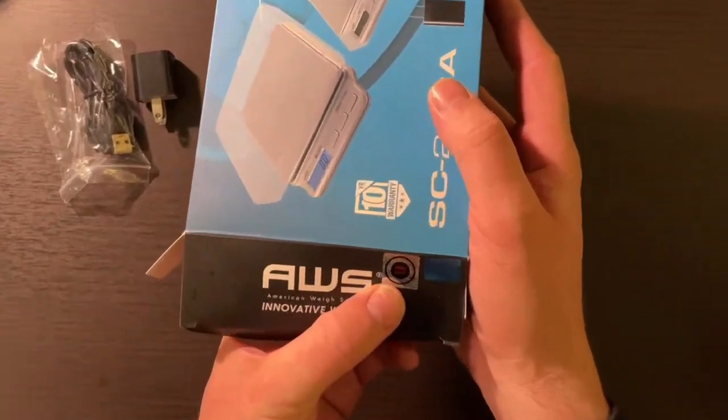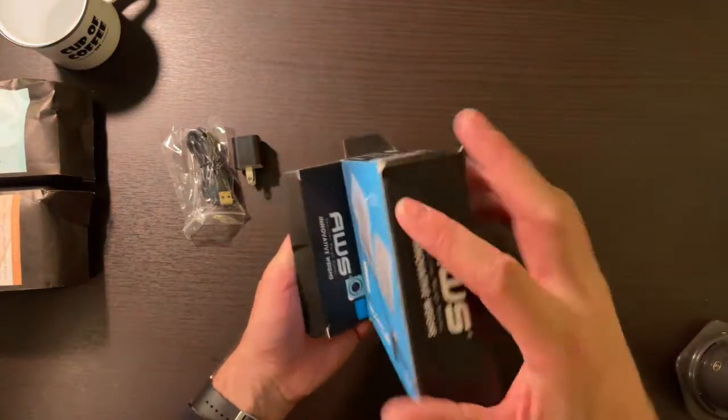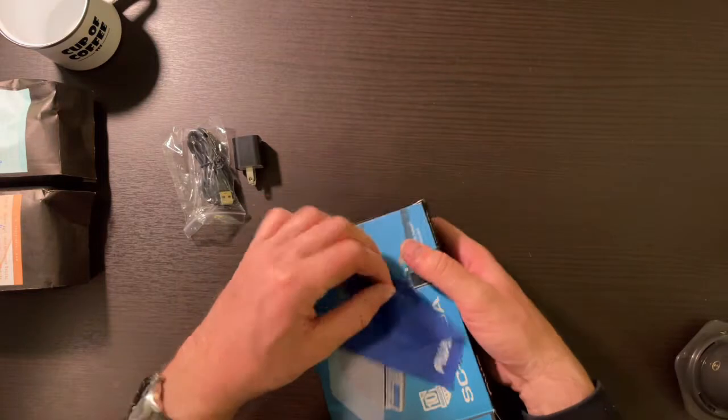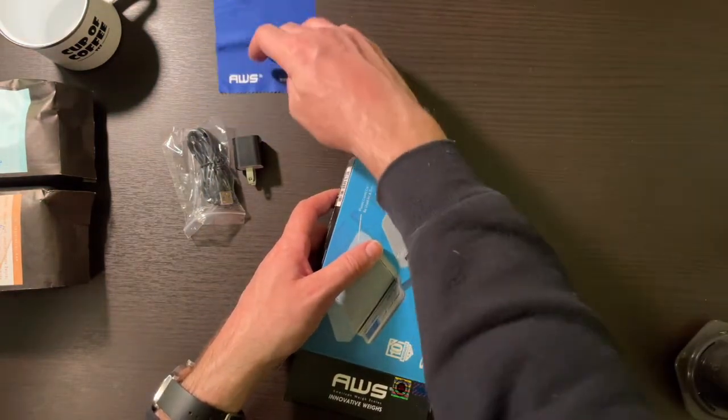What's this? Free gift, limited time offer. We're going to see what that's all about. I wonder what the free gift is. Maybe it's this. What is this? Oh, a little cloth to polish. Very nice. I like that.